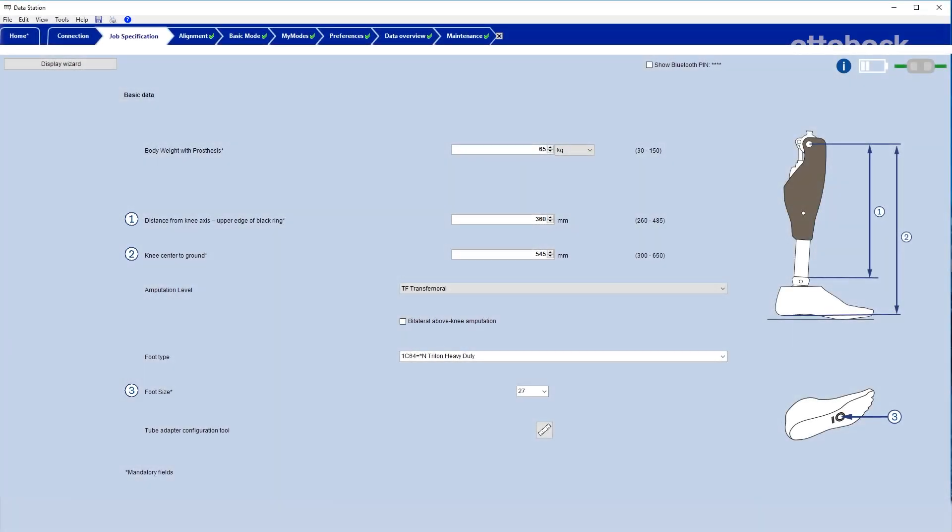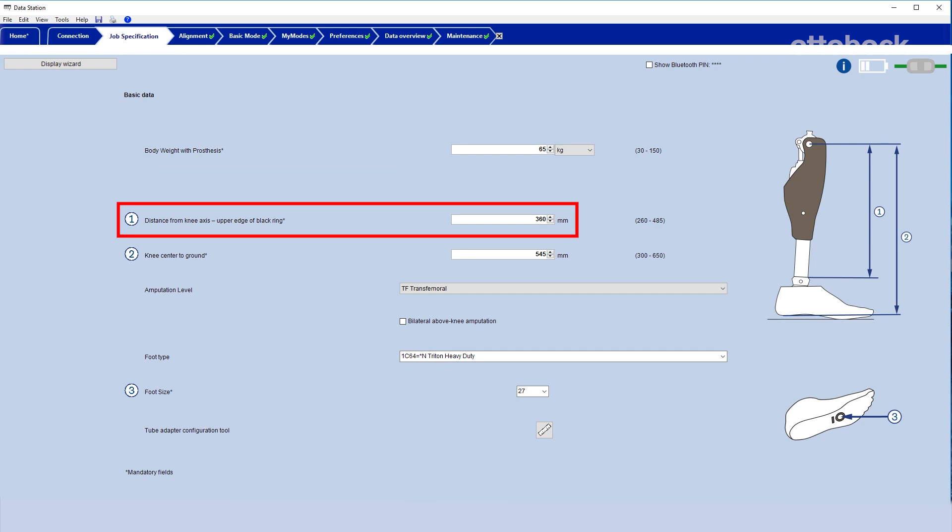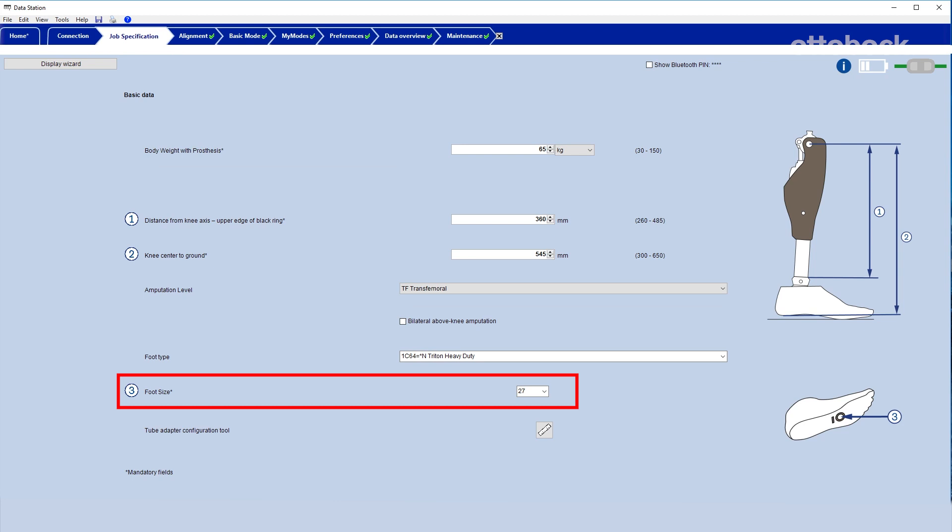For Genium and Genium X3, additionally measure the distance from knee center to black ring. Enter the value as well as the foot size into X-Soft.